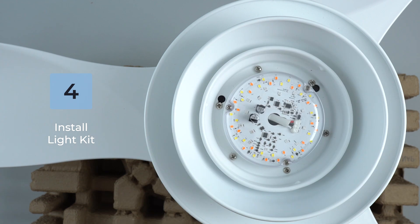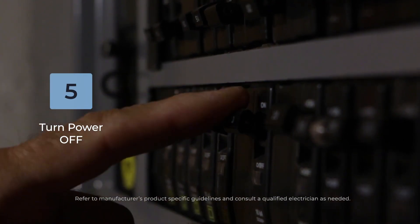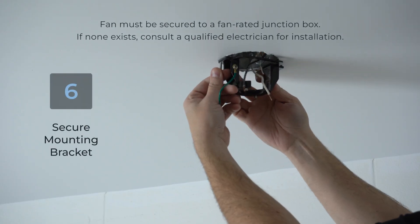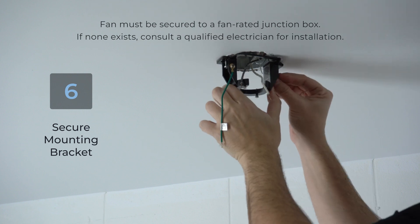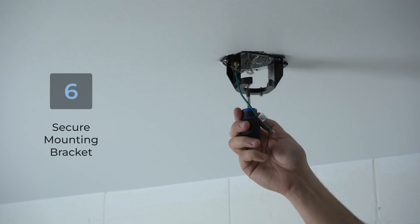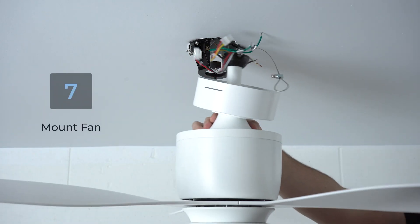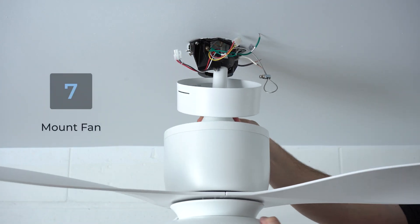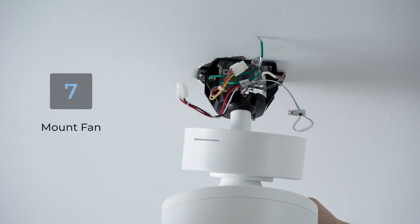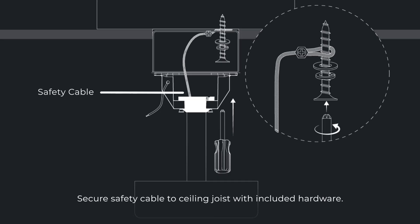Your fan is now ready to be mounted. From the electrical panel, turn off the power and consult a qualified electrician as needed. Using your junction box's pre-existing screws, secure the included mounting bracket to your ceiling's junction box. Then loosen the mounting bracket's canopy screws. Lift the assembled fan to the ceiling and place the hanger ball into the mounting bracket opening. Rotate the fan as needed to ensure the groove on the hanger ball drops into the slot on the bracket and sits firmly. Then secure the safety cable.